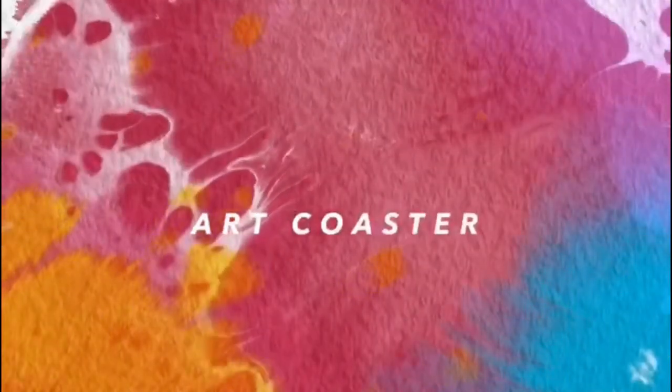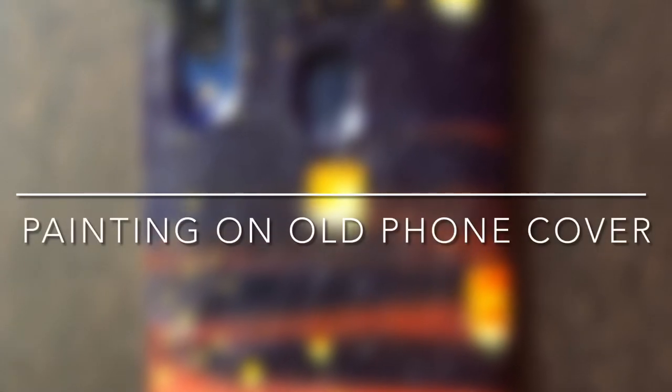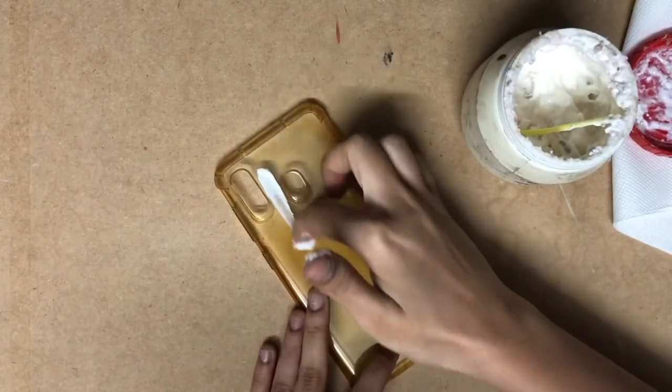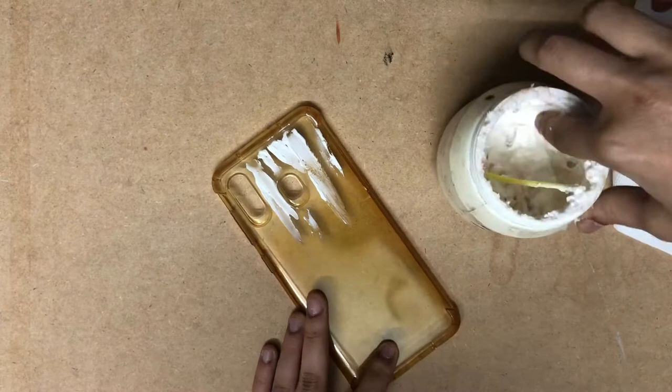Hello everyone, in this video on painting phone covers, I am going to show you how to give a leather effect on your old used cover. For that you will need Fevicol and tissue paper. First of all, apply Fevicol on the whole surface of the cover and spread it evenly.